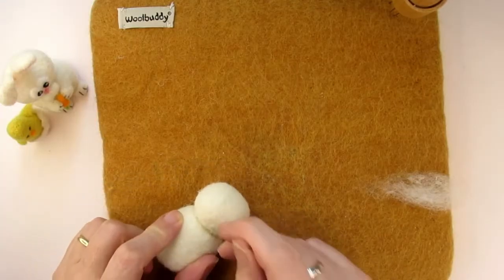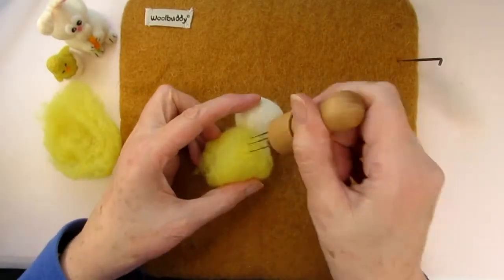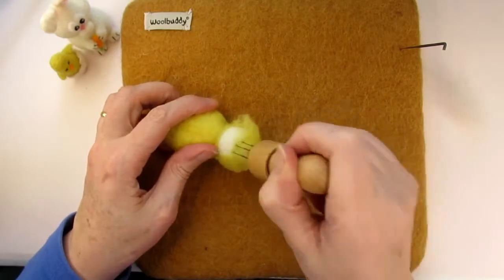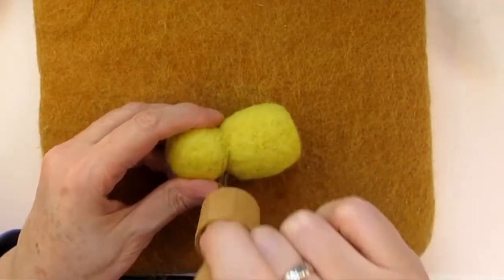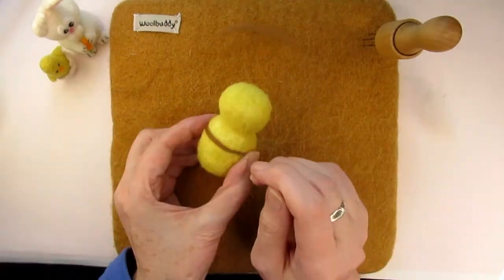Make sure you felt all round this joint for some time to make sure it's securely attached. Next, take some bright yellow carded wool and thinly spread it out to coat the head and the body. Make sure you needle felt all over this yellow coat to get a nice smooth finish. Once the head and body has an even coat of yellow, add two stripes of brown wool across his back.